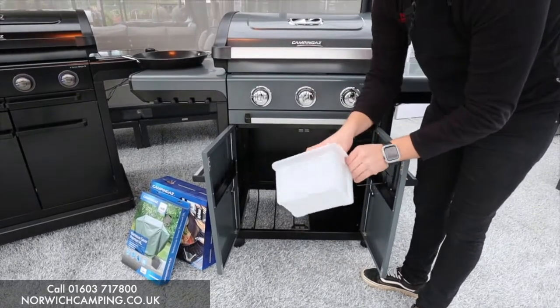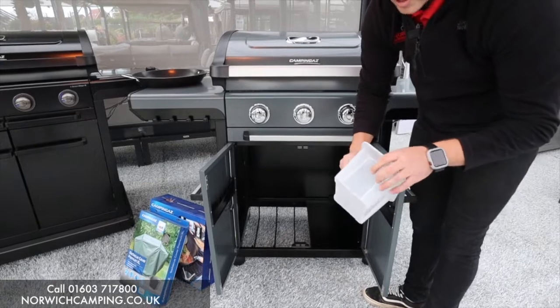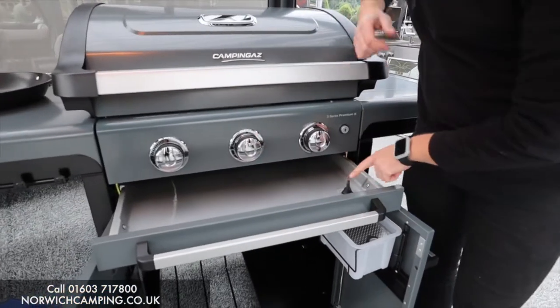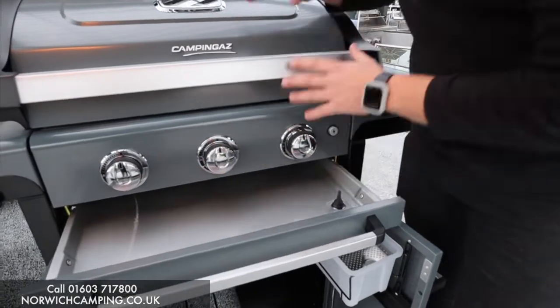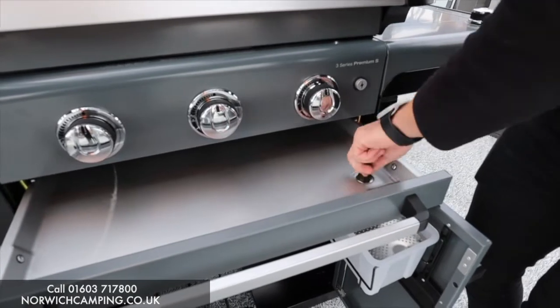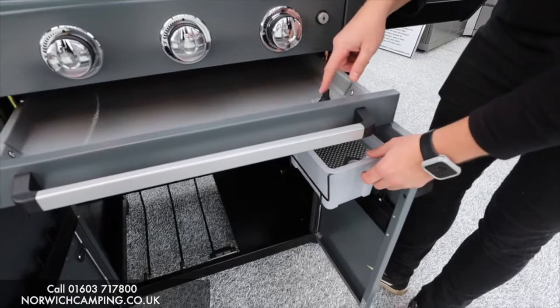What you do with the water catcher is fill this up with water to the indicated level, then open this pan and fill that with water too. There's a little bung there — make sure that's in. Fill it with water and any food droppings will drop into here. After you cook, you take your bung out.